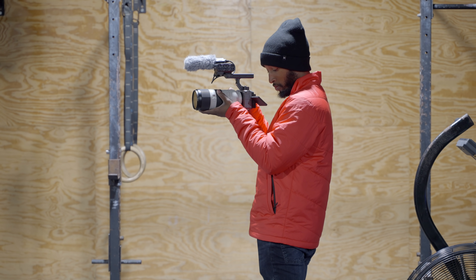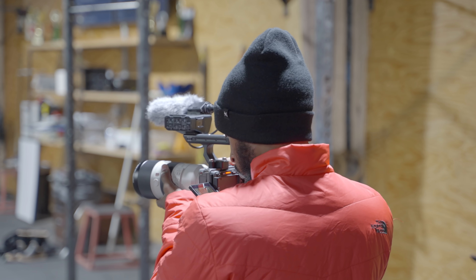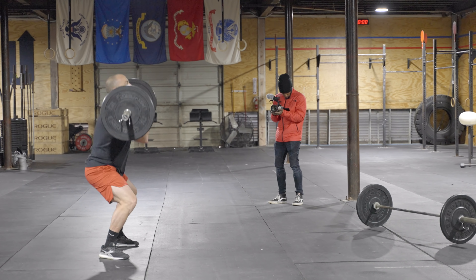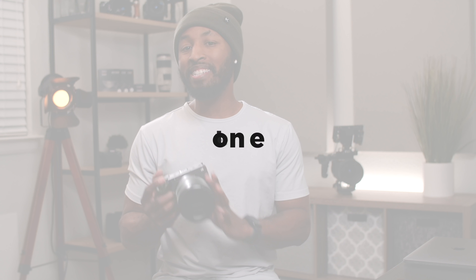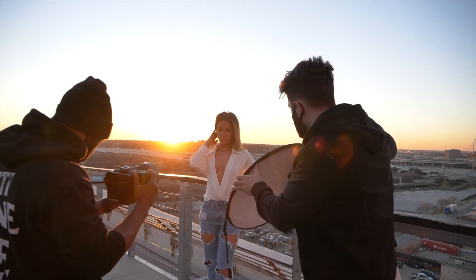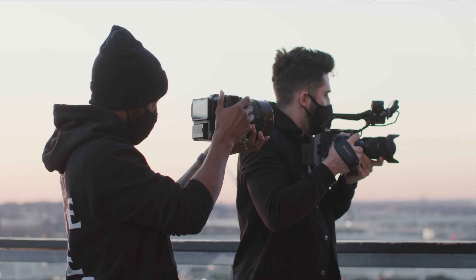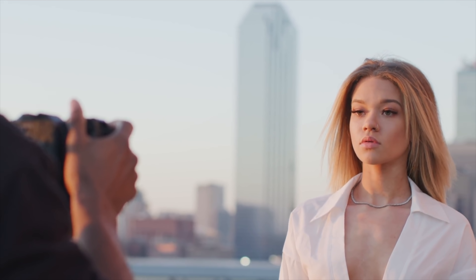Moving on from the body, there is one other huge difference with this camera that really lets you know it is trying to sit into Sony's cinema line, and that is the fact that this camera comes built in with CineTone. CineTone is the default preset for this camera and it is a phenomenal look. I've been shooting with CineTone quite a bit recently — I did an entire video on the FX6 and got a chance to test out CineTone a little bit already.